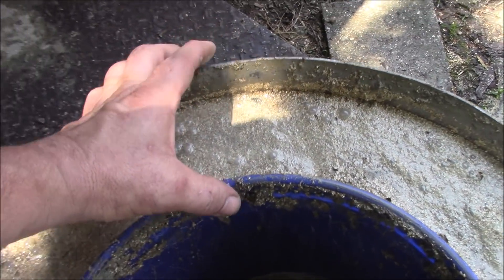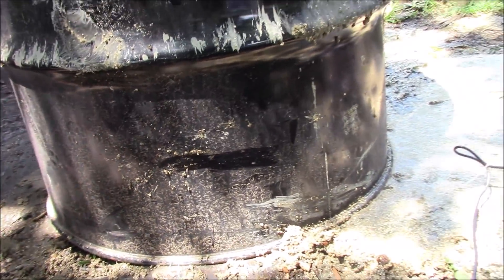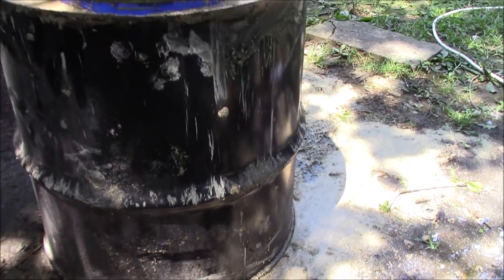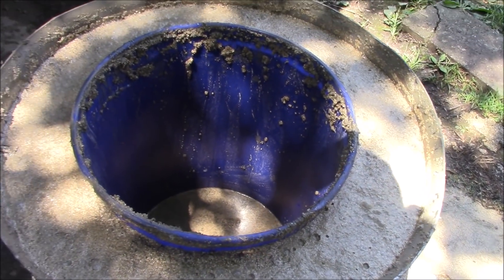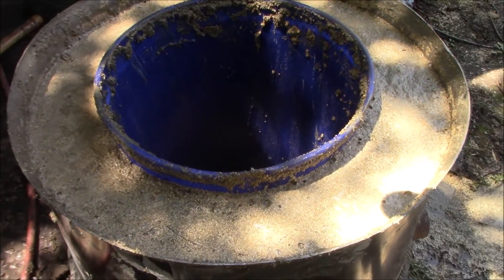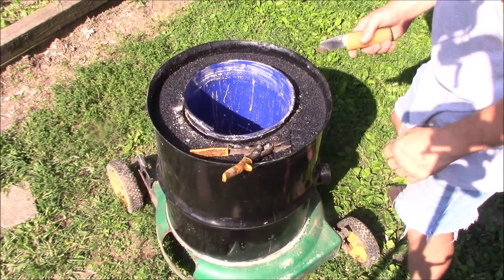You can see how thick the wall will be. The bottom is probably about that thick. I'm going to put it on this lawn mower base so I can roll it around. I'll give it a few days to dry and we'll see what happens.